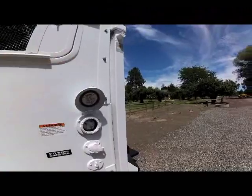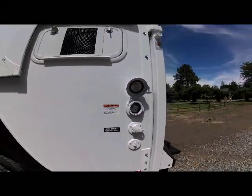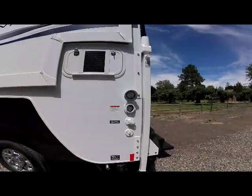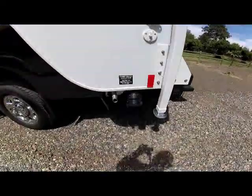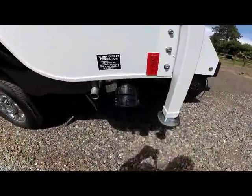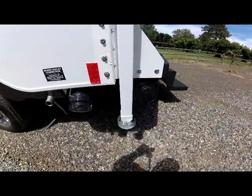It's a detachable power cord, so you can store that in your basement storage tray, which we'll see later. At the very bottom is your generator exhaust, your sewer dump connection line, and your sewer hose carrier.